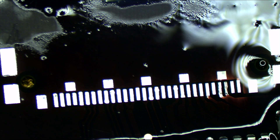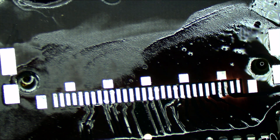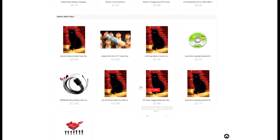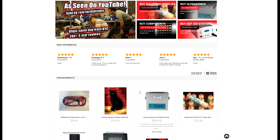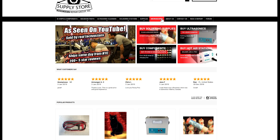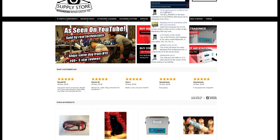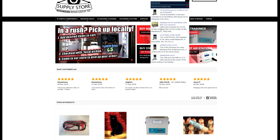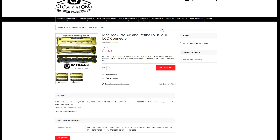If you need a connector, look no further than store.rossmangroup.com. On store.rossmangroup.com you can find connectors for MacBook logic boards and more. If you need an LCD connector, you can find it here — we have connectors for all different types of boards. If you have a board number, you can type your board number up here, like 820-00165, click, and right there it'll auto-complete before you even hit enter and show you every part we have in stock for an 820-00165, including the LCD connector. Click and you'll find that it's available today at a low price of $2.49. Don't delay, buy today.